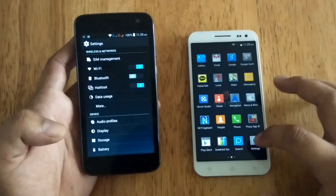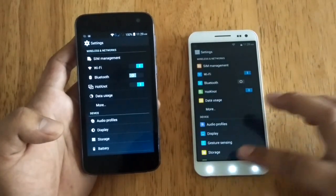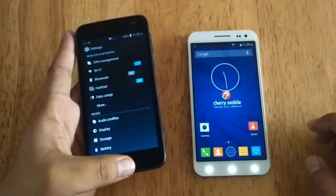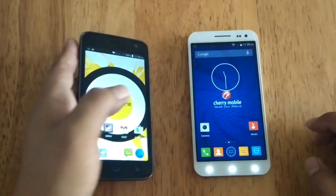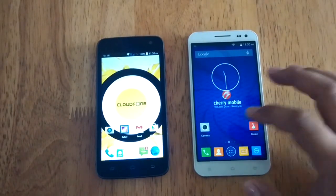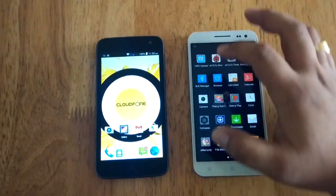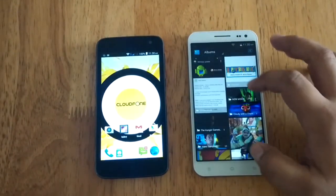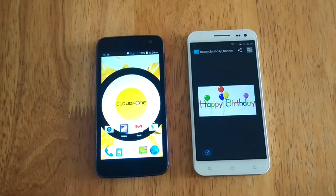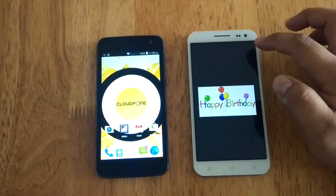Also, on the Cosmos one, let's go to Settings and turn on HotNut. What I'm going to do is transfer a photo from the Cosmos OnePlus to the CloudPhone 5010. Let's go to Gallery and select a picture. As you can see on the upper right-hand side, there's a symbol for HotNut.